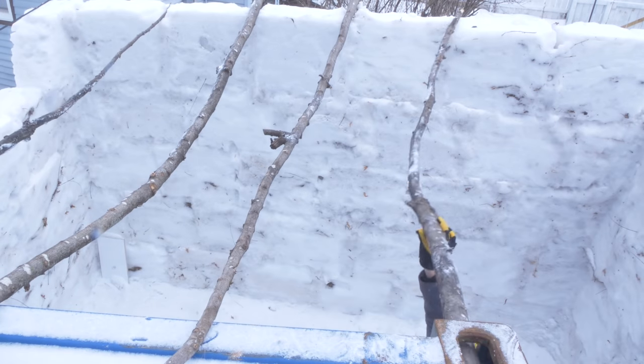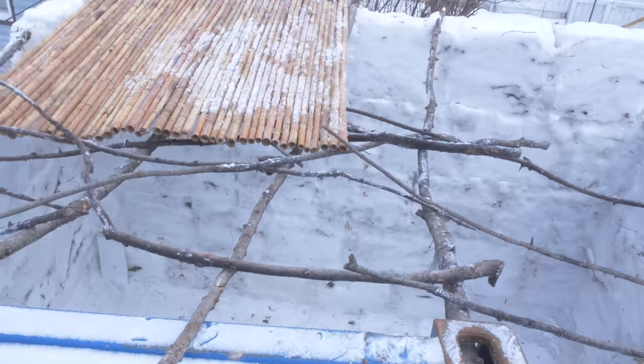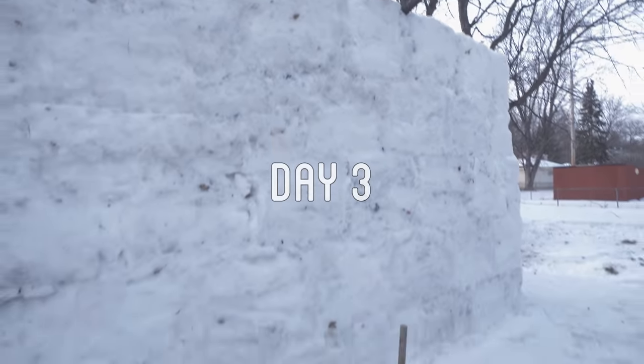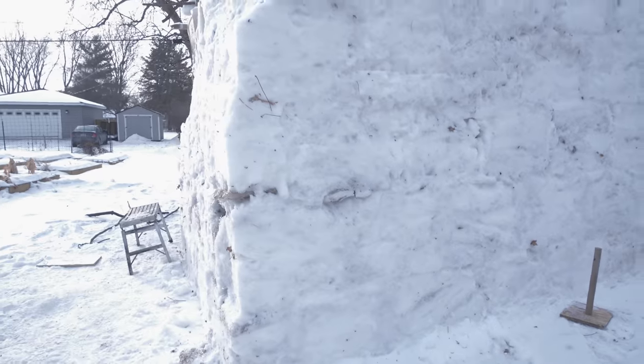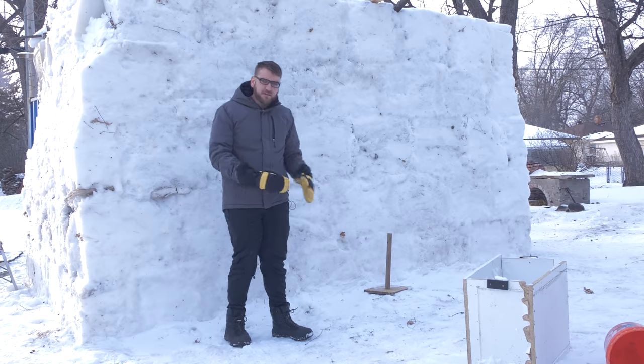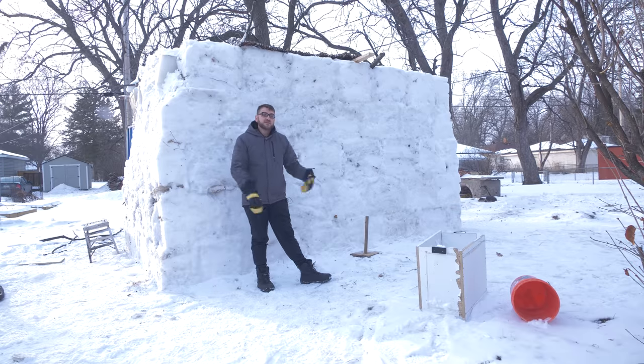For the roof, I spanned the gap with some timber and covered it with some bamboo. To insulate it, I'll just need to let some snow accumulate on top of it in the next coming days. It's been a few days now of building and playing with snow and got pretty solid walls. It's higher than I can reach — probably about 8 or 9 feet — just tall enough to fit the doors of the shipping container, which is why it needed to be so tall.